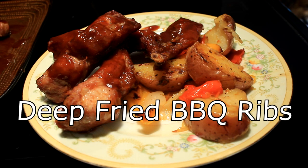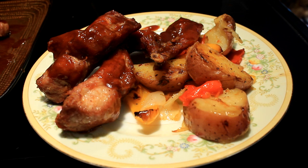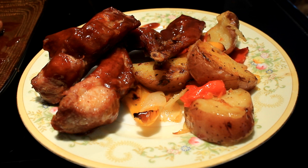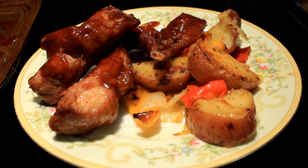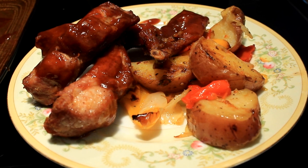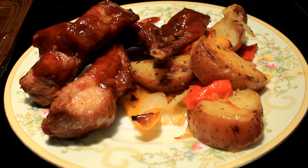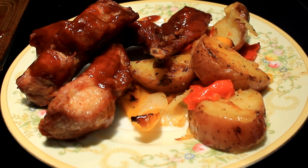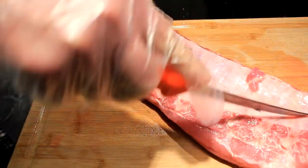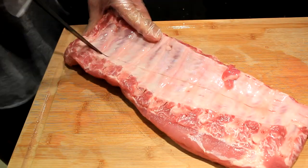Hey everybody, today I'm gonna show you how to make some deep-fried barbecue ribs! This barbecue sauce was sent to me by my old pal Russ Helm at Smokes A Rolling. I'm gonna leave a link to his page at the end of this video — he's got some interesting stuff, check him out, he needs new subscribers.